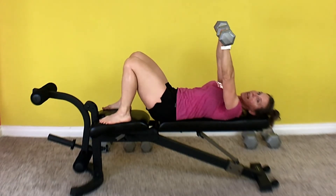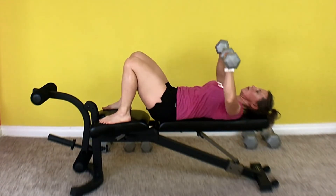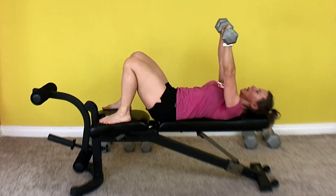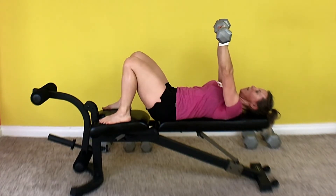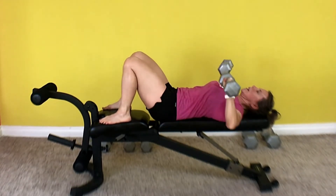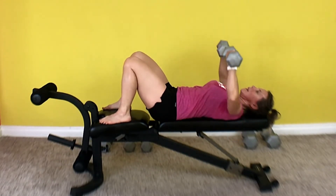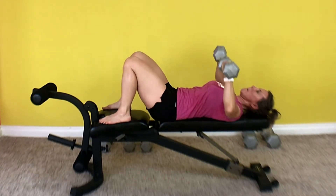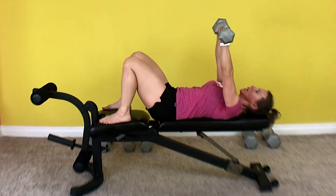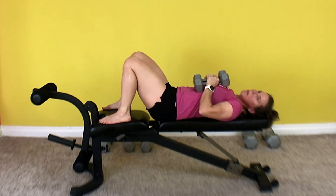Get set, get ready, here we go. 1, 2, 3, 4, 5, 6, 7, 8, 9, 10, 11, 12, 13, 14, 15. I'm sweating.